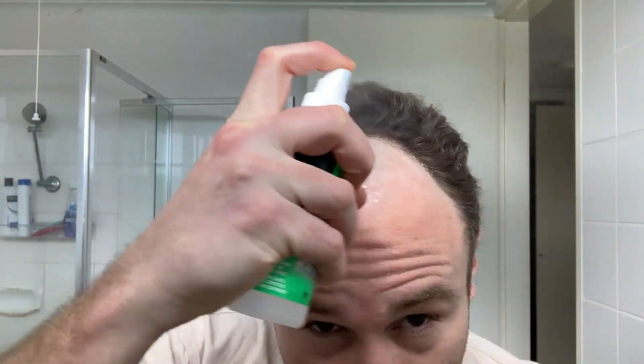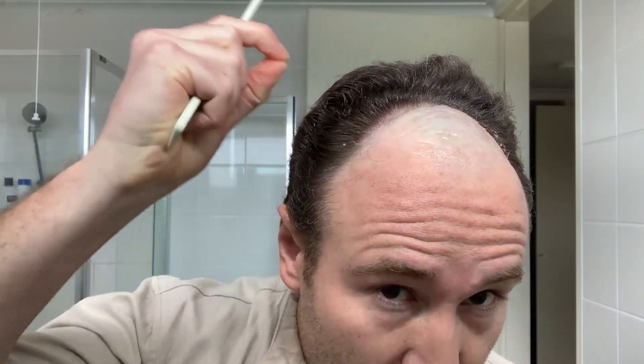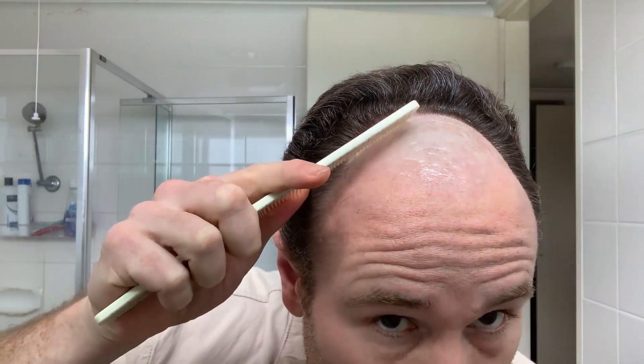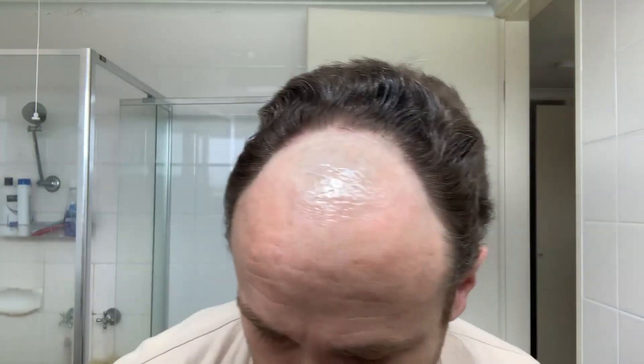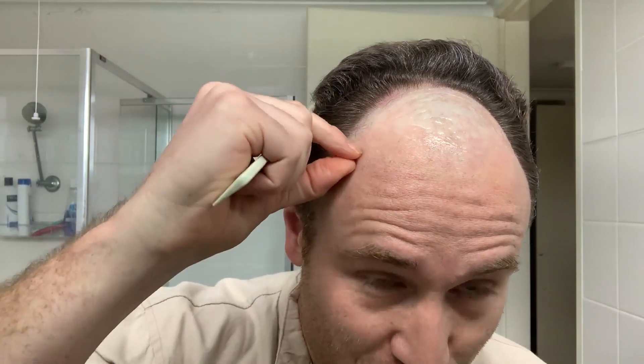Get rid of this excess around the edges around the perimeter. I've got the glue all the way to the outer edge - you don't want to have no glue there. It's alcohol spray by the way, if you're only just joining me now.